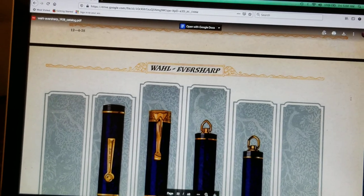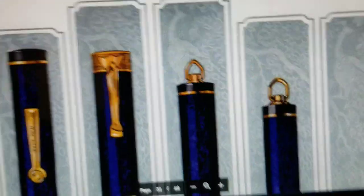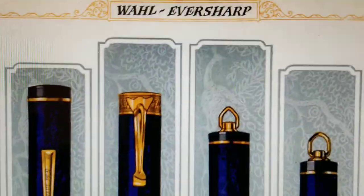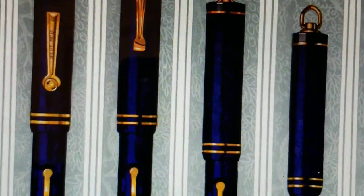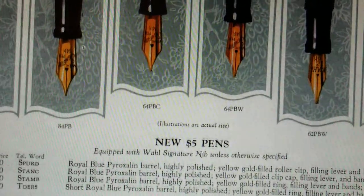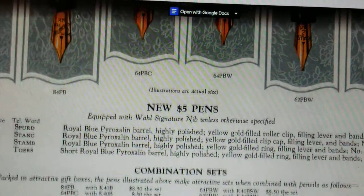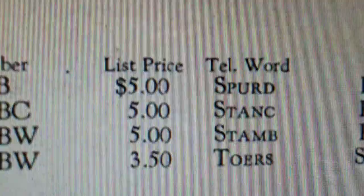If you're wondering, this is the 1928 catalog for the Wahl Eversharp Company. That's my laptop. But here's the pen part. And that pen, the second from the left, is the one that I just got from the inestimable, just plain really nice guy, Mike Daigle, who knows what he's doing. It's the 64 PBC for five bucks.